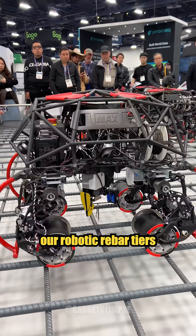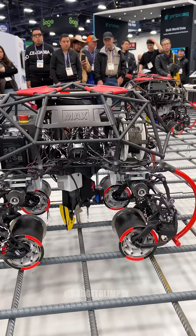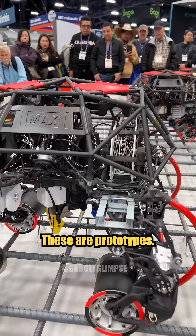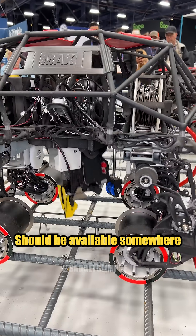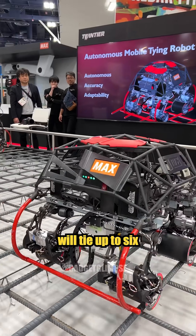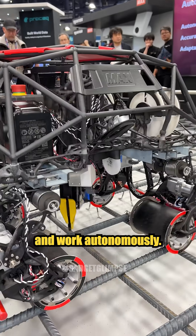We're here introducing our robotic rebar tiers. These are prototypes, should be available somewhere in the range of around two to three years. Cost is unknown as well. The units will tie up to six by six bar and work autonomously.